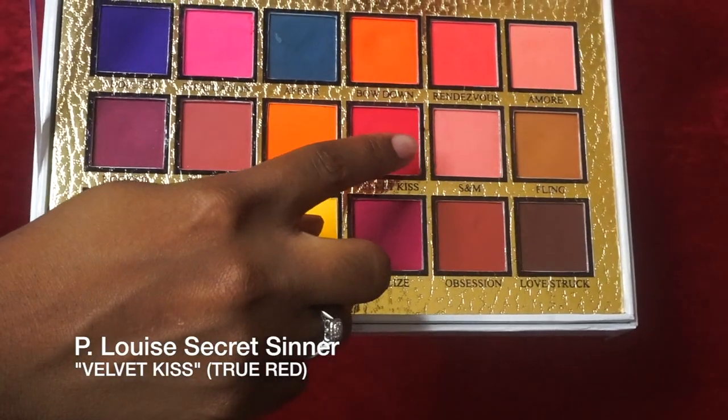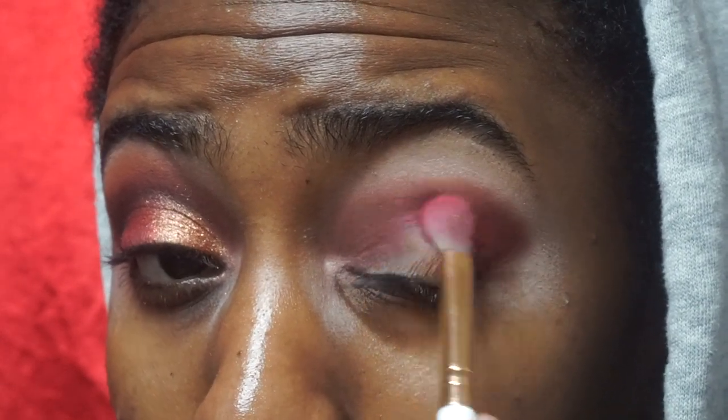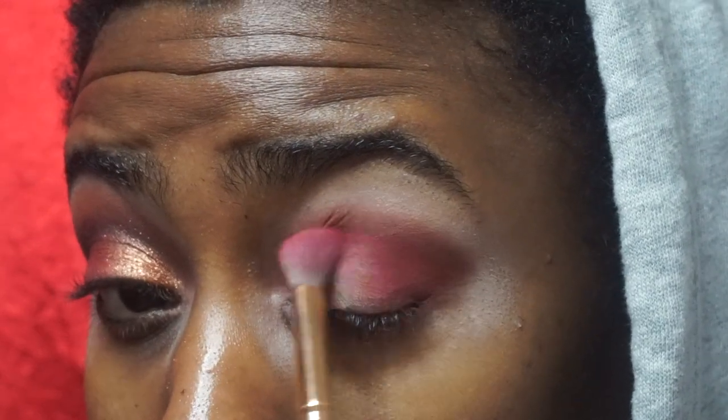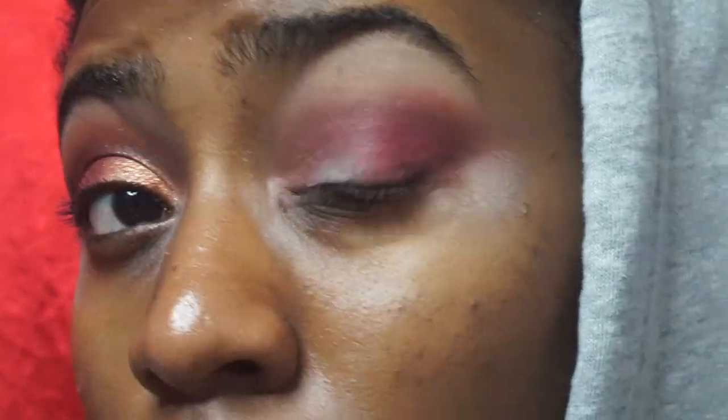Next up is Velvet Kiss from the P Louise Secret Center palette, and that's going to be blended into my crease as well as my outer corner — so it's going under Vermilion Venom. Then I'm going back in with the first brush just to restore some of the Vermilion Venom, and then I go back into Velvet Kiss and blend things out.